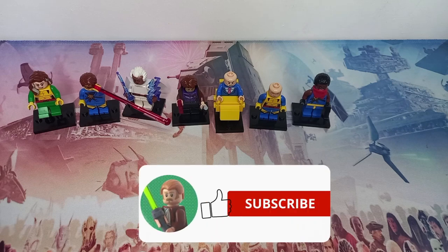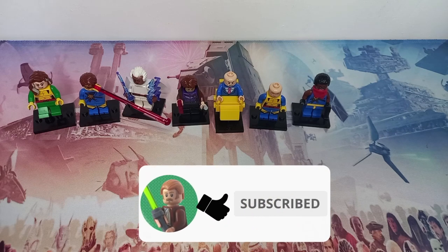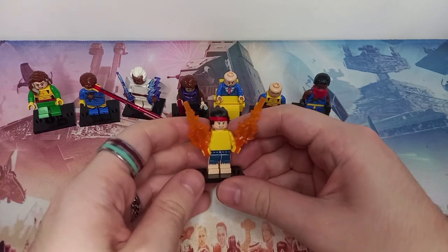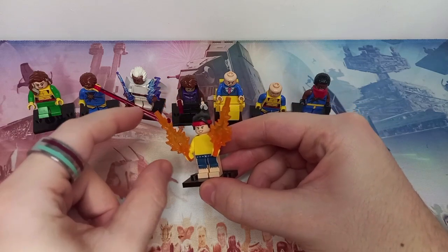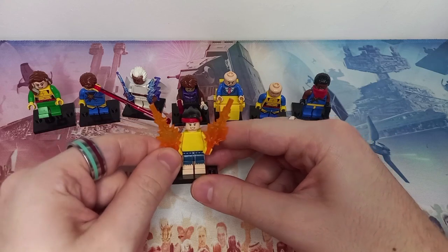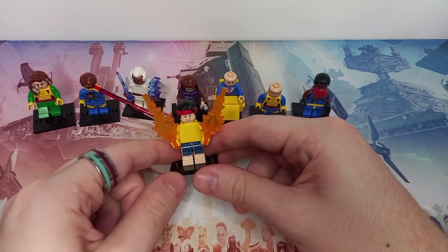If you've made it this far into the video, do leave a like and make sure you're subscribed so you don't miss out on more awesome LEGO content. Unlike the first of our cursed minifigures, which is Jubilee.